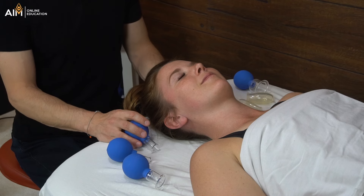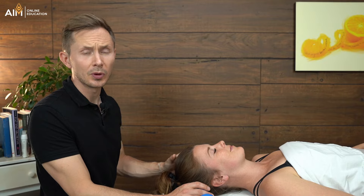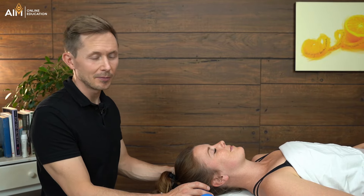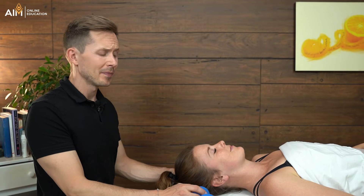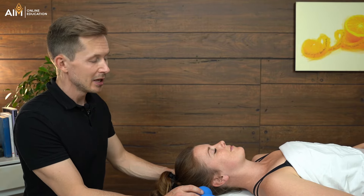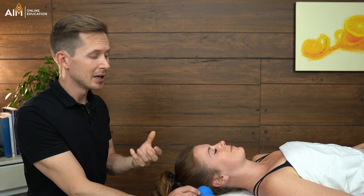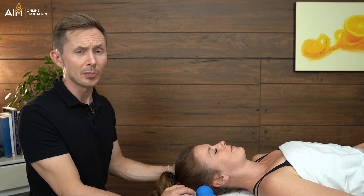Like with any technique we do, we're always going to check in with our client — make sure they're feeling okay, make sure it's not painful or uncomfortable, because some people really don't like it. Now that's working on the jaw, and as I mentioned earlier, this is something I do all the time when working on clients who have temporomandibular joint dysfunction. It can be a phenomenal addition to any intraoral work you might be doing, as it is going to be usually quite relaxing and also incredibly effective.